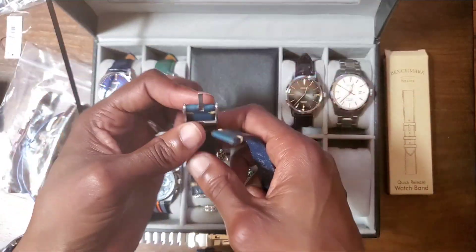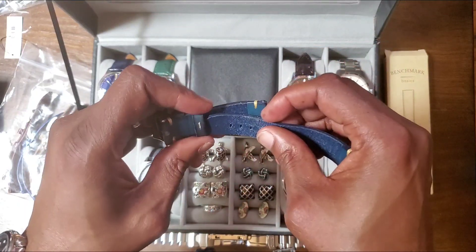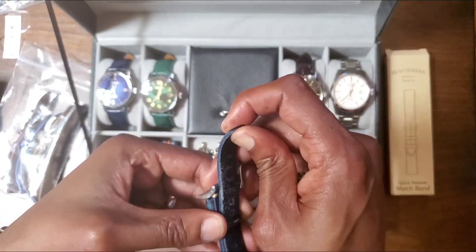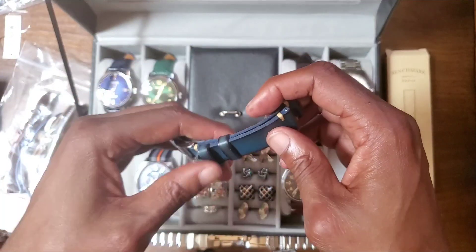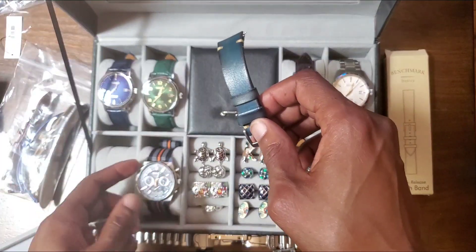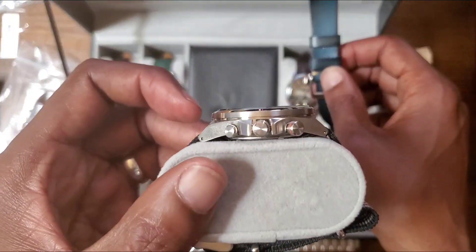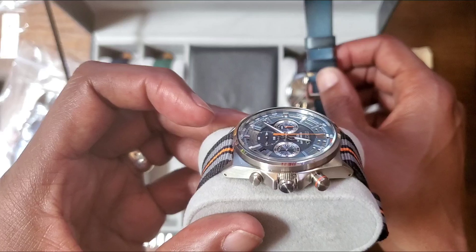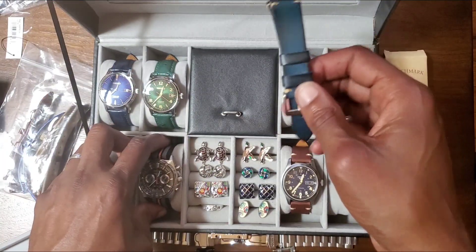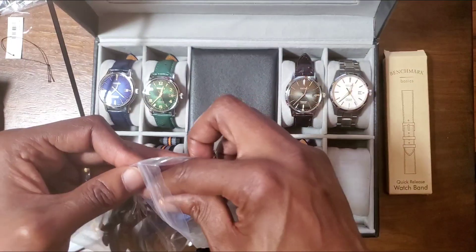I have the chronograph which is a mecha quartz, so I don't need to spend the money for an accurate all-automatic chronograph — and it would probably be much bigger. This is already a big watch at 41 millimeters, and in thickness it's probably 12 to 12 and a half millimeters. How often am I using a chronograph, really?